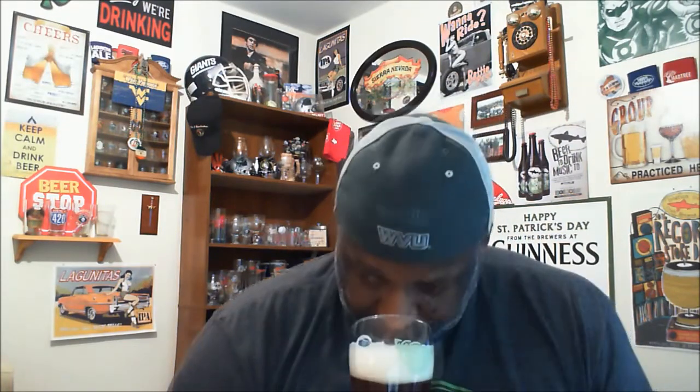It's got a malty aroma — definitely getting a lot of sweetness coming off the malts, not getting too much of the hops. Usually with Lagunitas beers you pick up the hoppiness and some of that dankness, but on this one it's a little more hidden. At 35 IBU you'd expect it to be more malt-forward, and it is, though the hops don't come out as strong as some of their other beers.